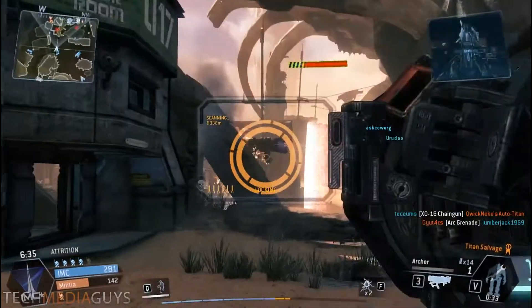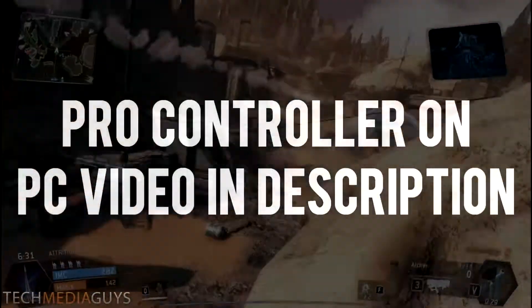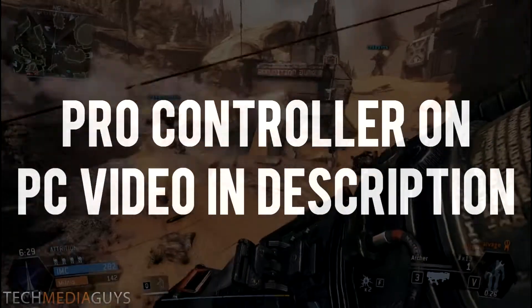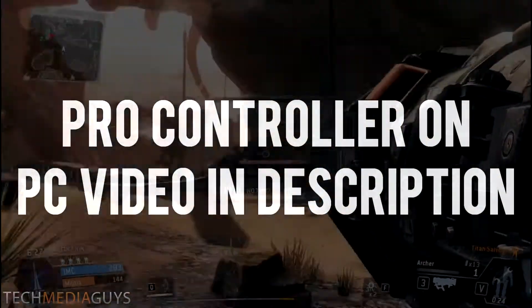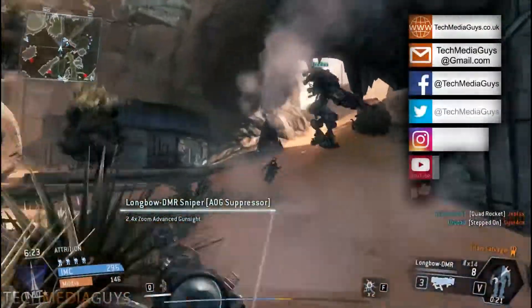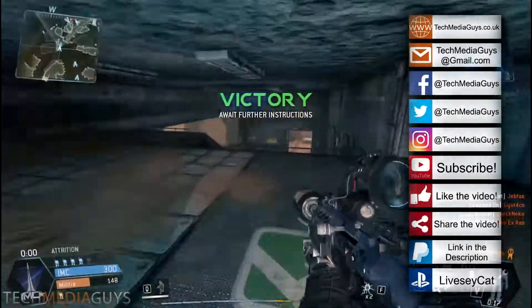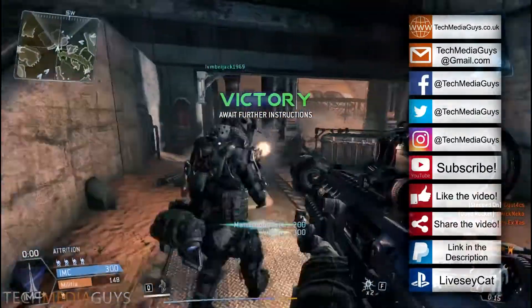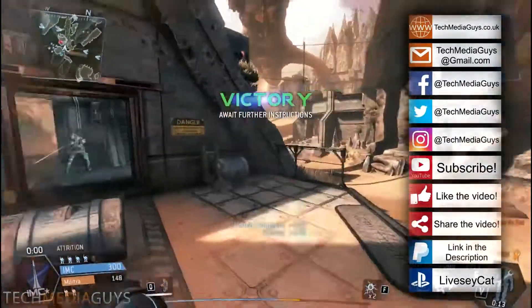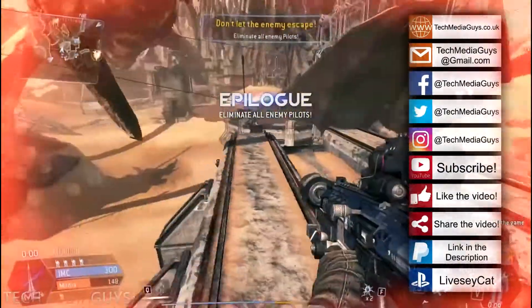What's up everyone, my name is Alex from the Tech Media Guys. In today's video I'm going to be talking about the Nintendo Switch controllers on the PC. The Pro controller and the Joy-Con controllers are currently working on PC — you can sync them up as a standard Bluetooth device with your PC, mobile phone, tablet, and they will work as a standard game controller.